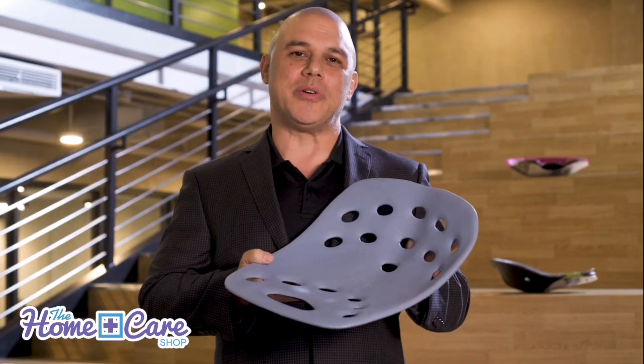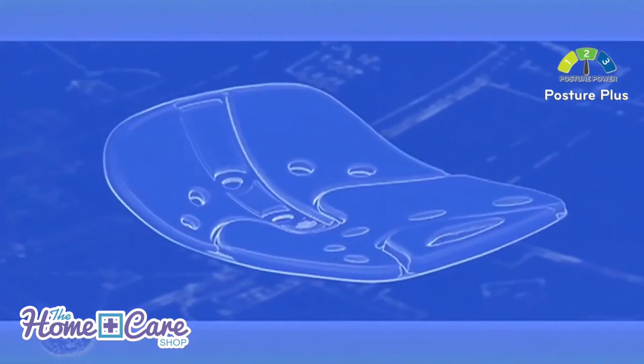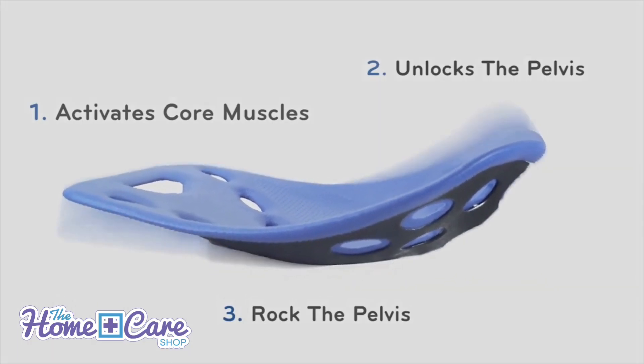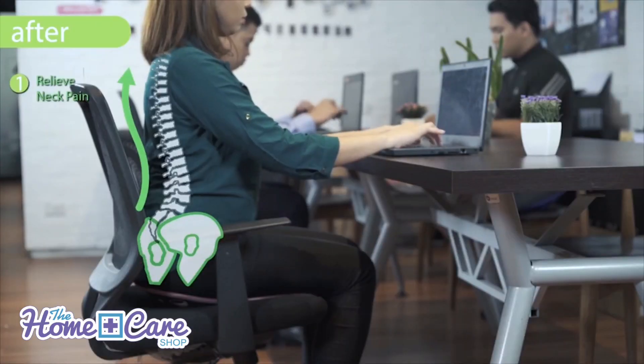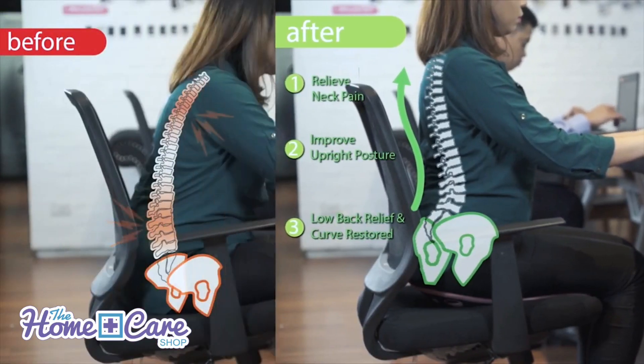At power level 2, we have the SitSmart Posture Plus. Designed to cup, tilt and float your pelvis into a comfortable position as it reduces pressure on your sit bones and relieves stress to improve your posture.